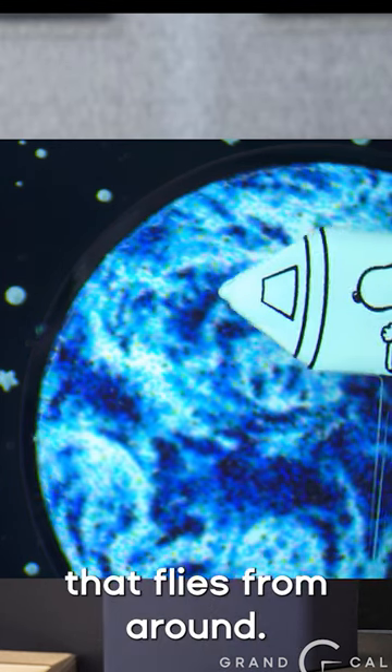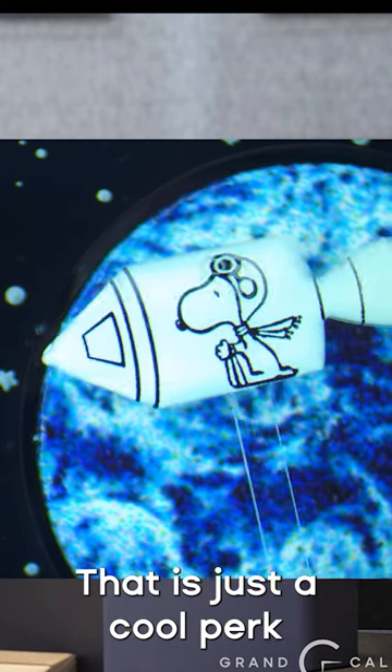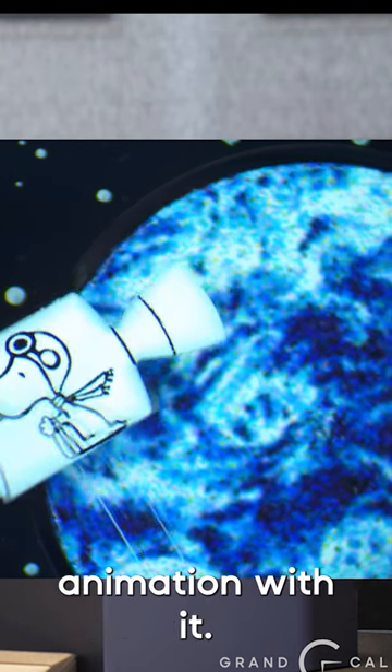So you have Snoopy that flies around — he goes around the moon, goes around the earth. That is just a cool perk of owning this watch: you get a little animation with it.